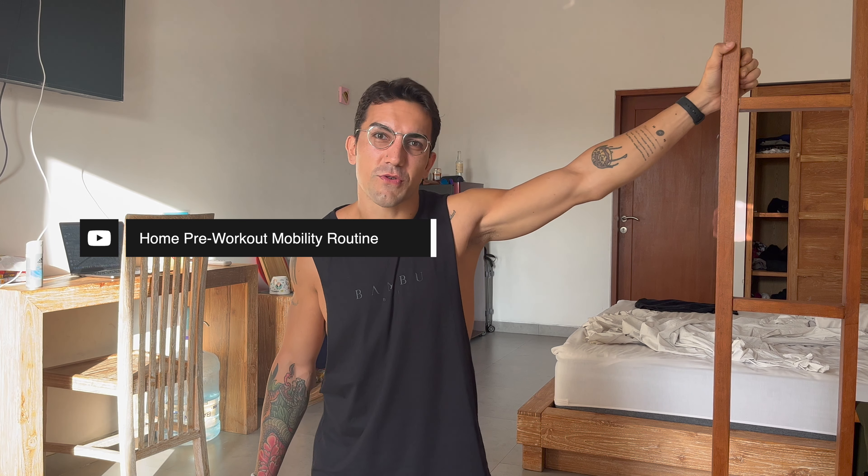Now I'm going to turn my shoulders from back to forward. This is also just for 10 reps. 2, 3, 4, 5, 6, 7, 8, 9, 10. Let's do backwards.